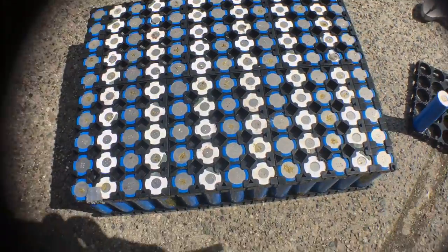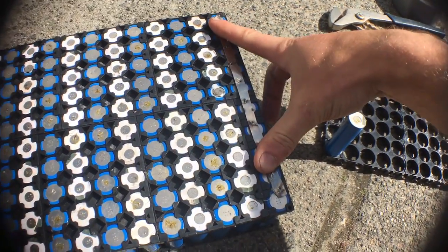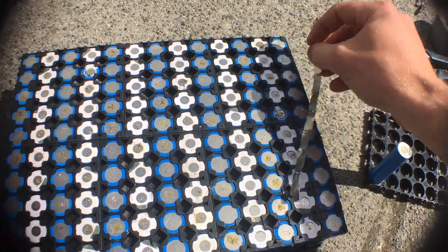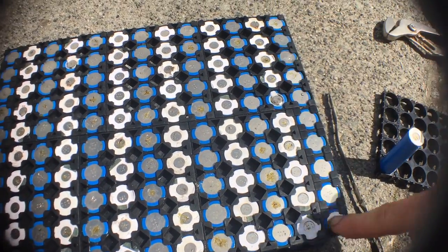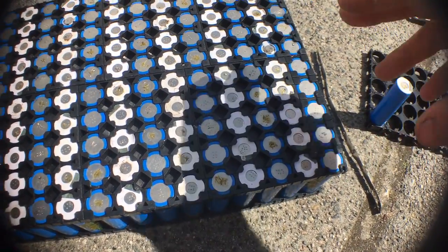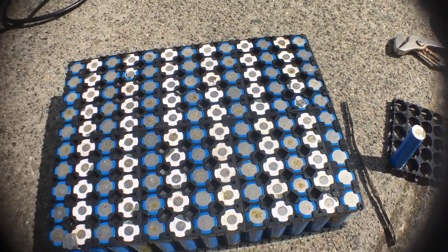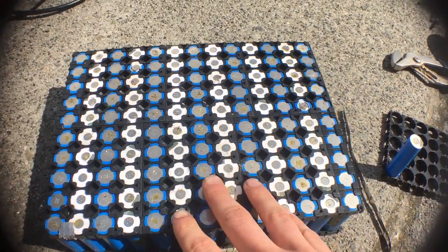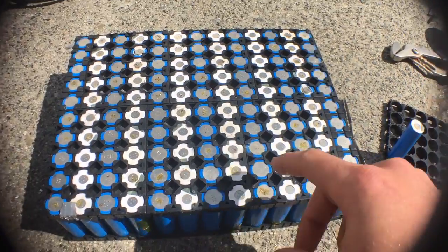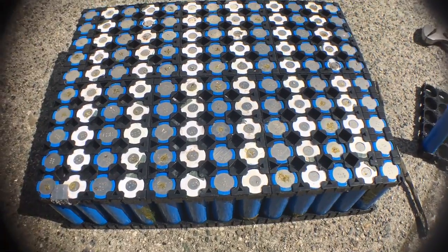What I found with these packs is at first I would just put all the cells in parallel with this nickel strip and spot weld it down. But what happens is if one cell goes bad, it takes out the entire row because it becomes a dead short, and all the cells pump their current into that cell. They all get drained, it becomes zero, and if you put the full pack voltage in not knowing that the row is taken out, you overcharge all those rows too. So you damage all the batteries in the entire pack if one row goes bad.